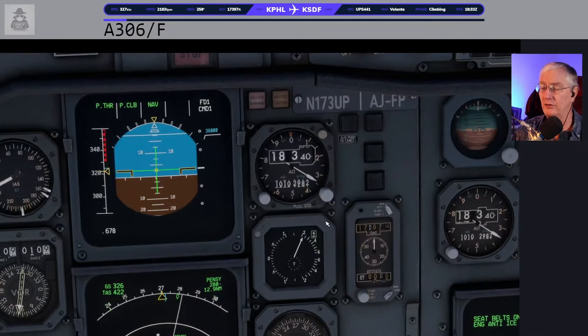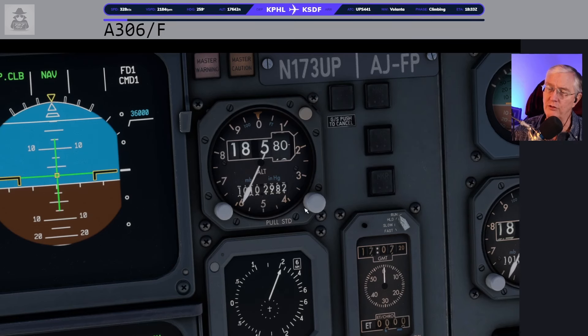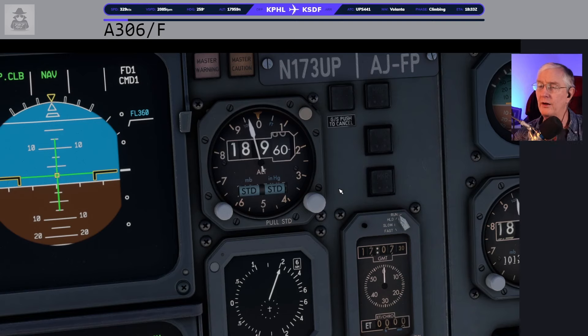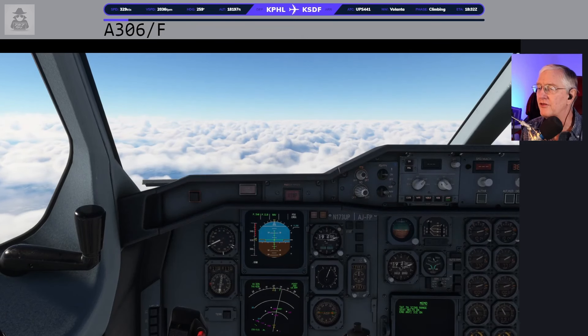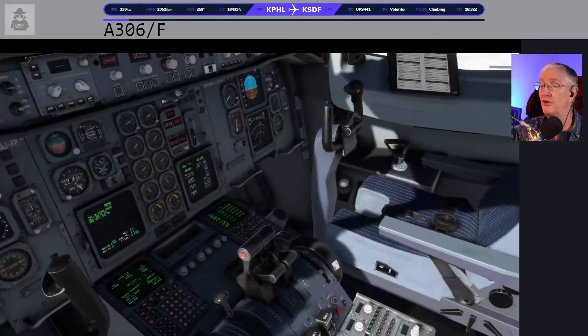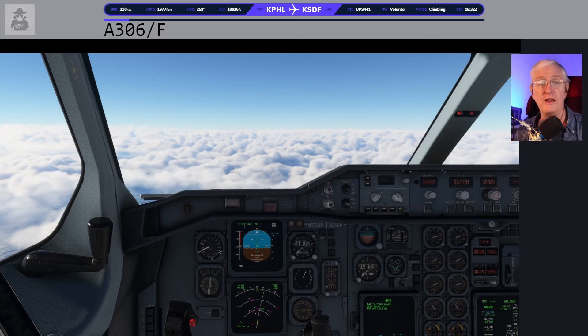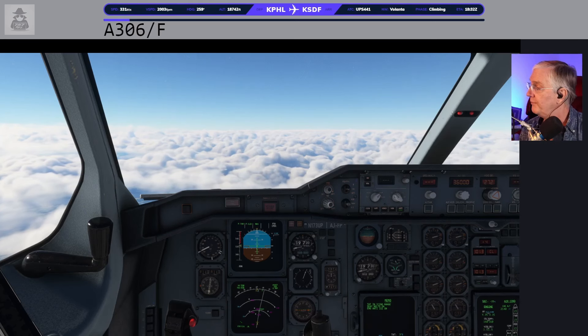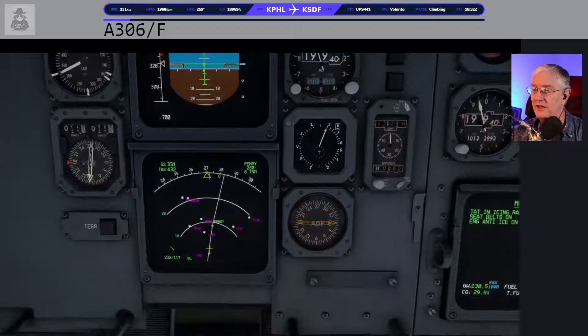This airplane gets a little bit cranky with descents — with VNAV especially — and sometimes LNAV gets a little cranky too. So you'll notice when we're coming in on the descent, I will take it out of profile and start managing my own descent. I'm told that the real pilots with these older airplanes will do the same. 18,000 feet — pull for standard on the altimeter. I also have all of my altimeters tied together. Yes, that costs me a little bit in immersion and realism, but if I'm in a VATSIM event I need all the help I can get.